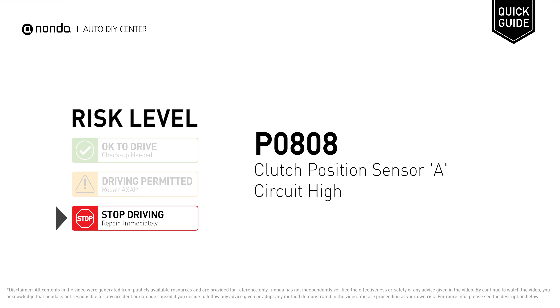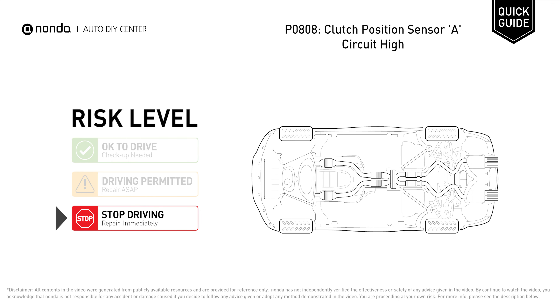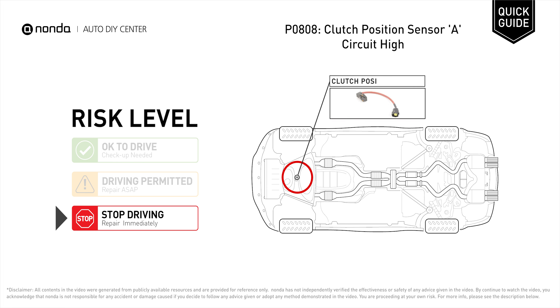P0808 is a diagnostic trouble code for clutch position sensor A circuit high. Under this circumstance, stop driving and repair your vehicle immediately. It indicates that the ECM has detected the clutch start switch fails to close, preventing the starter from engaging.